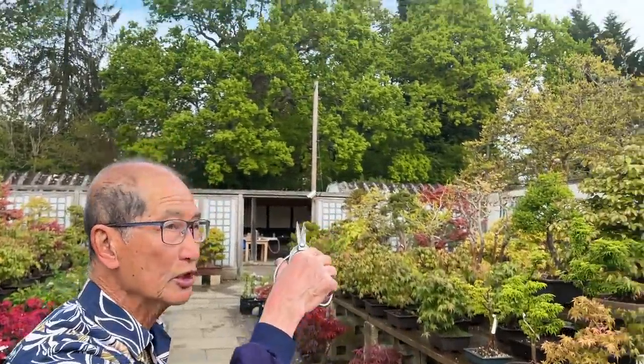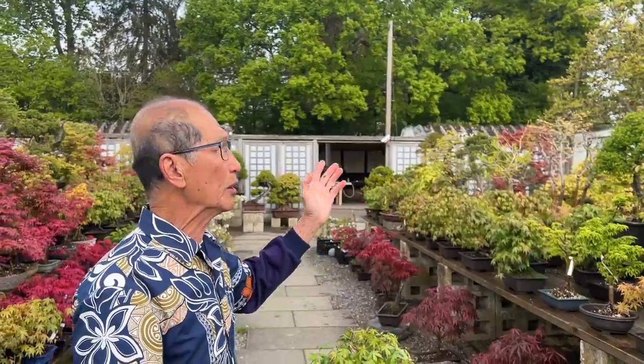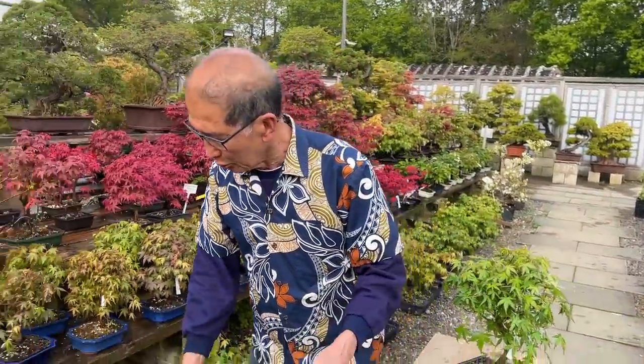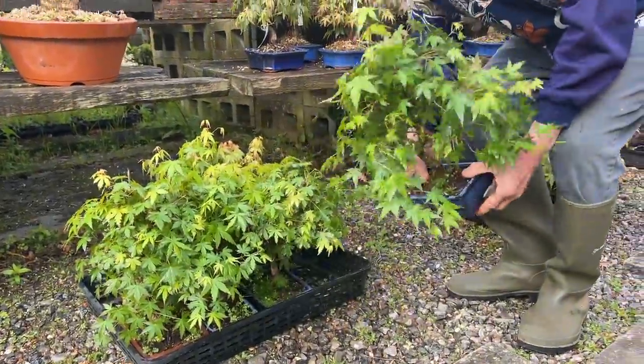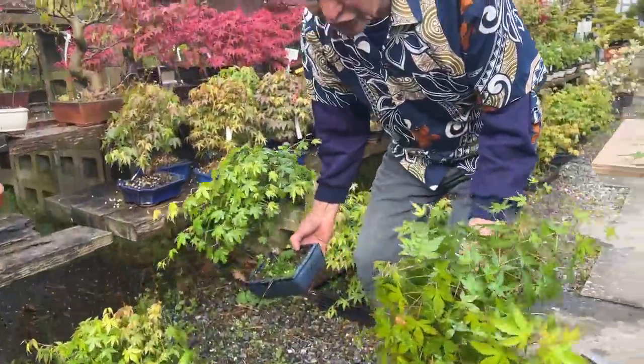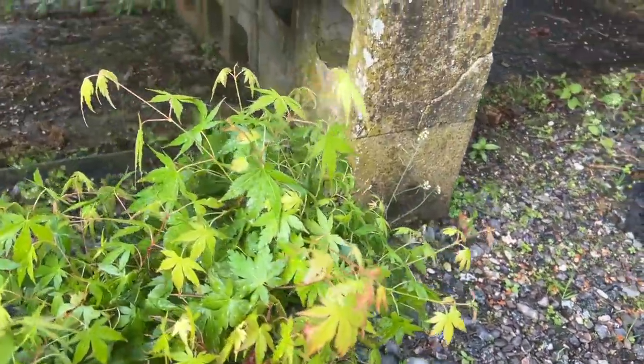You've got to excuse the planes — they're going crazy today, coming in to land every minute or so. That's what I would do with all these maples. You can see in each of these baskets there are about seven maples and they all have to be pruned.